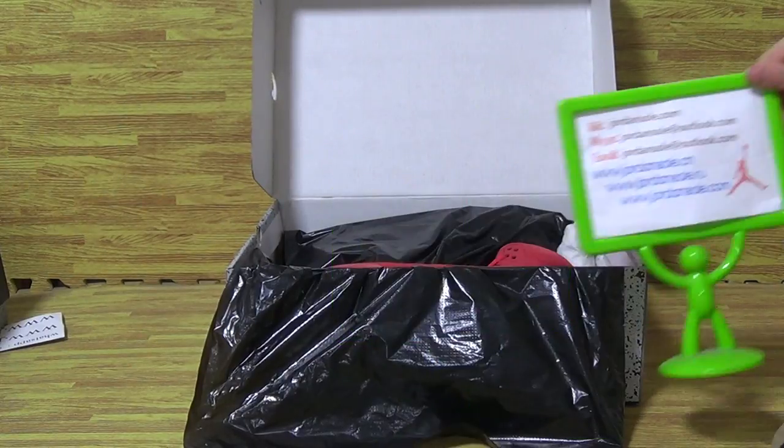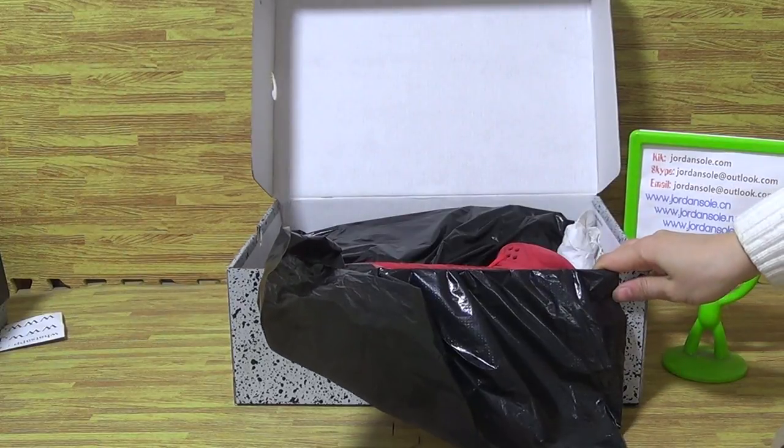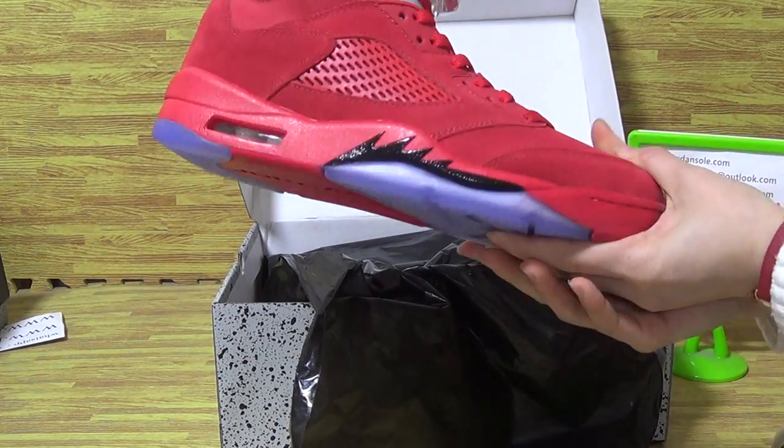Hey, as you can see, I put this pile of shoes on here. It's the second pile of shoes I will update to you. It's Ren Jin Kuo, Jordan 5.